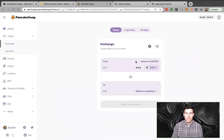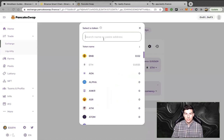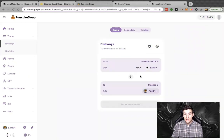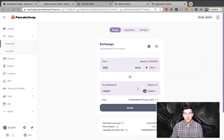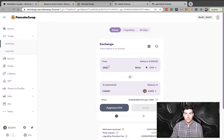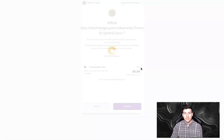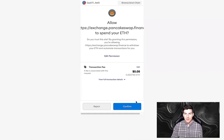I want to stake CAKE and BNB LP, but I realized I don't have CAKE. So what I'm going to do is change out some of this ETH — or whatever other asset you want — for CAKE. I'm looking up CAKE so I can stake this asset into the PancakeSwap system. Here's what we're going to do: 0.005 ETH, and we're going to swap it out — ETH to CAKE.